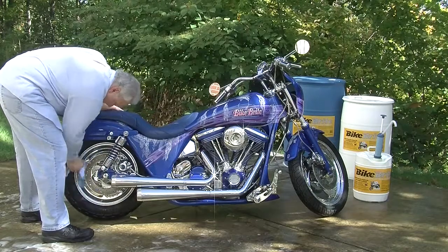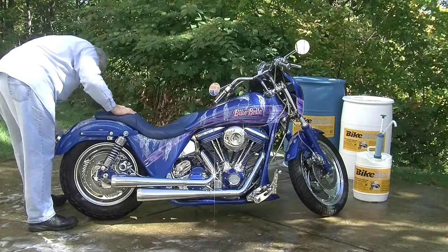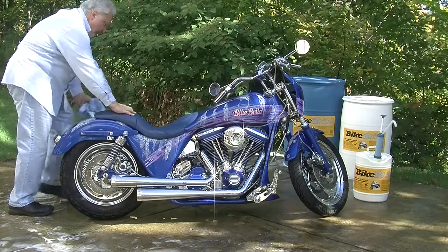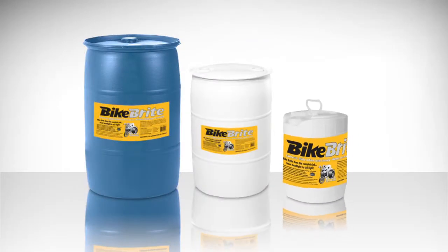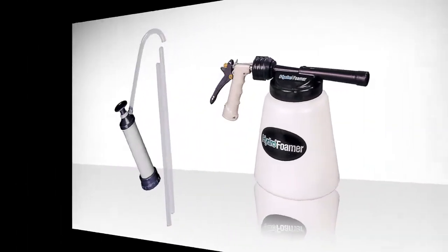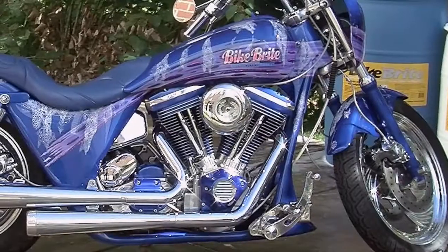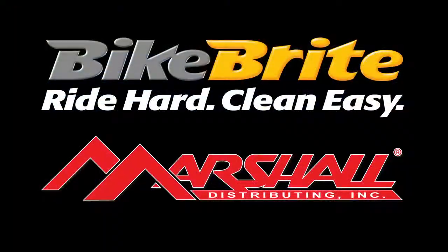Bike Bright motorcycle spray wash cleaner and degreaser adds sparkle to wheels and trim and brings a brilliance back to painted surfaces. Vinyl and tires will have their rich luster restored, and a cherished bike will sparkle once again — your customers will love it. Bike Bright is available in 5-gallon, 30-gallon, and 55-gallon drums, to be used with our handy drum pump and hydrofoamer for quick professional cleanings. Bike Bright does the complete job from headlight to taillight and is sold through Marshall Distributing dealers.